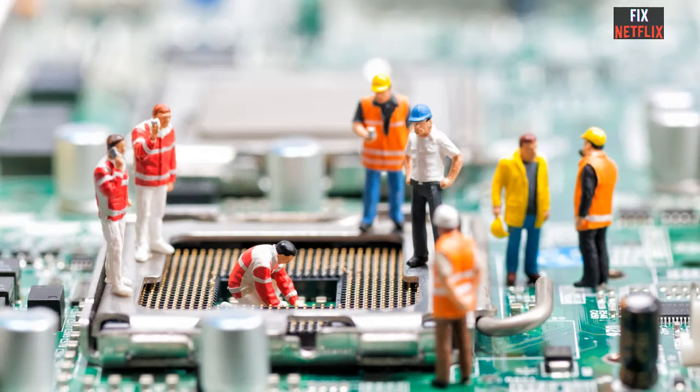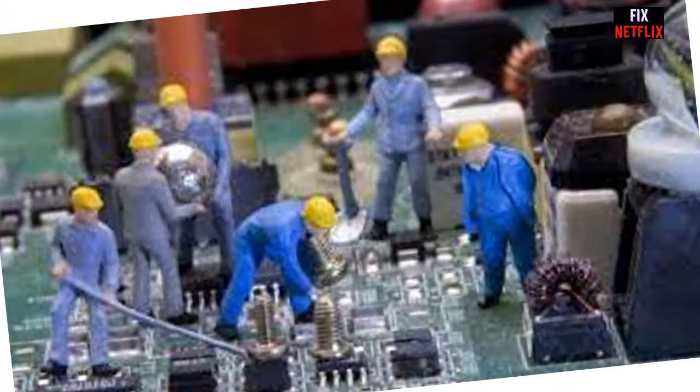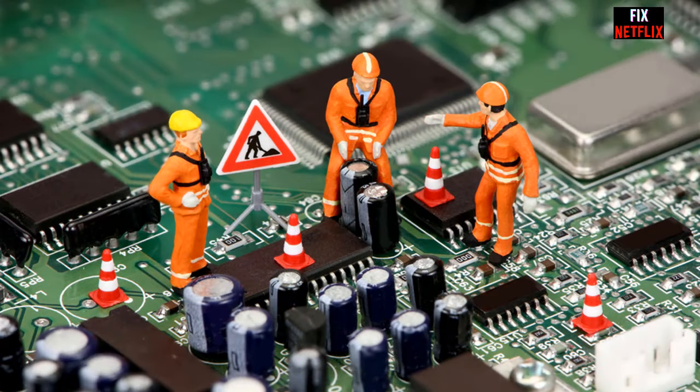Hello viewers, today I will show you how to repair the TV mainboard. Watch this video before you make a decision to replace the TV mainboard. Here is the basic information for troubleshooting a TV — information and knowledge you must know before starting to repair the TV.